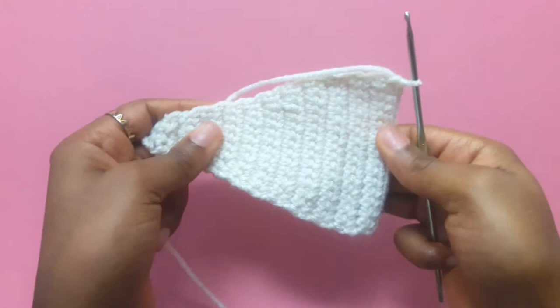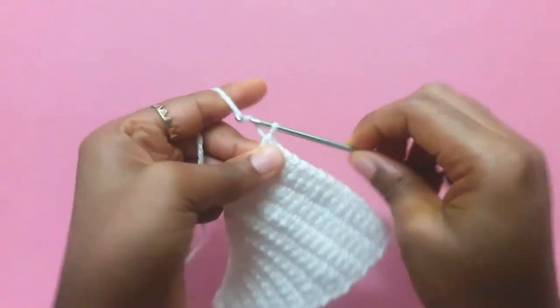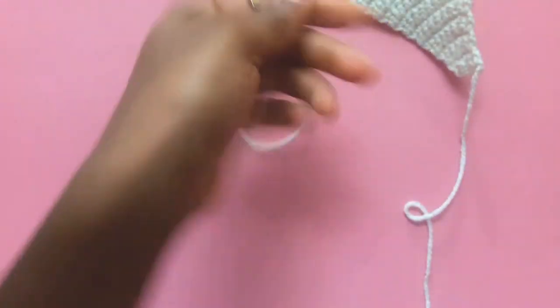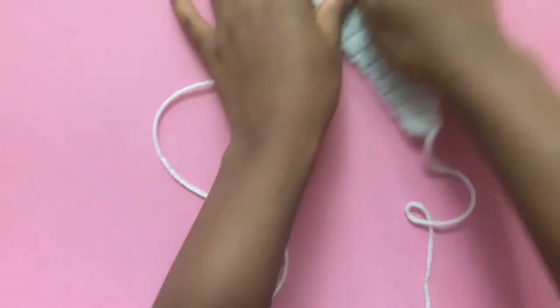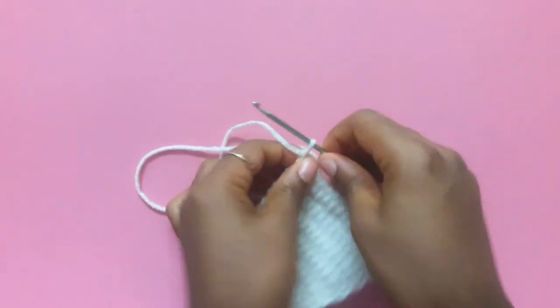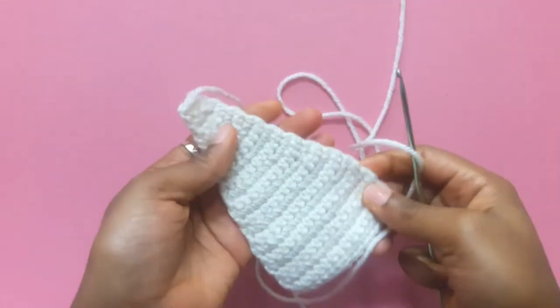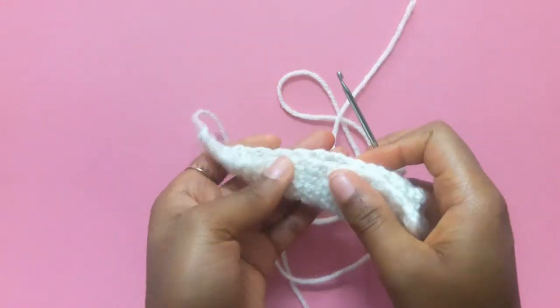And we are at row 22 and we are done — thank goodness. Chain 1, leave a long tail and pull that through, and set that aside. This is going to be our long horn. And now we are going to do our short horn.